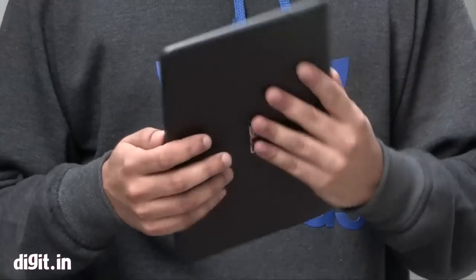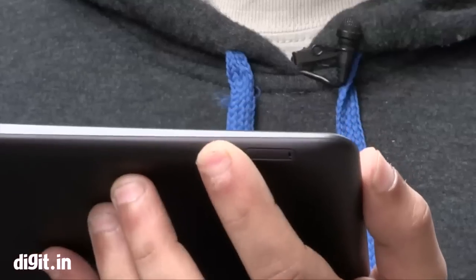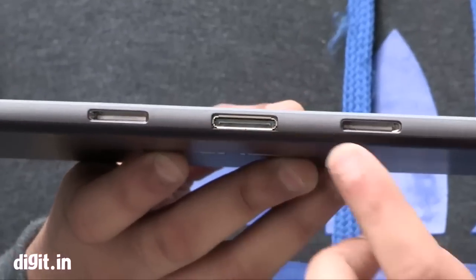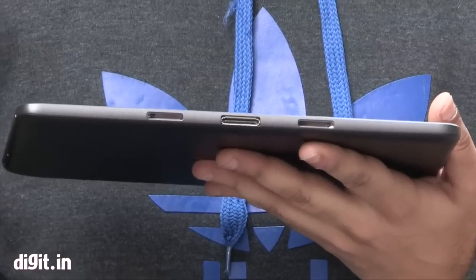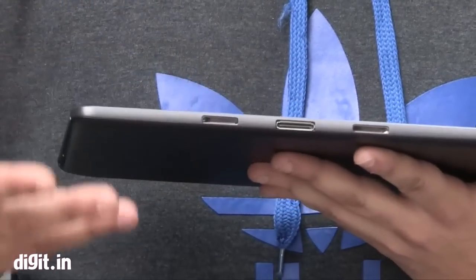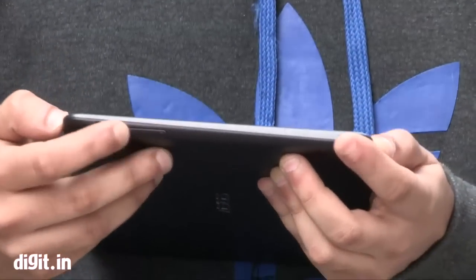Checking out the design, it has a very standard plastic back. There's a camera, and the power button is on the top. On the other side you can see the 3.5mm audio jack, and at the bottom you can see the main dock. The Asus Transformer Pad comes with an additional keyboard, though Asus is not clearly telling us when this keyboard will be available or how much it will cost. There's a micro-USB port and the volume buttons as well.